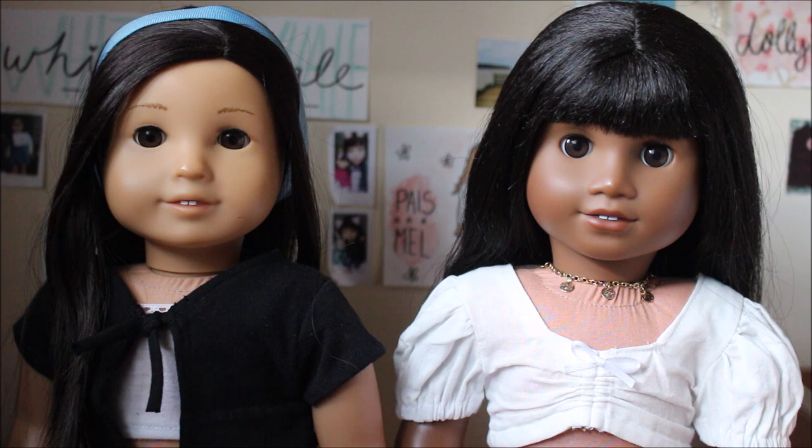Hey guys, it's Viv and welcome back to my channel! For today's video I am here with Paisley and Melody, and we are so excited because this video is the first episode of our Sew Together series. Sew Together is my new series for beginners, because a lot of people on my Instagram and in my comment section have said they're new to sewing or not really familiar with sewing for American Girl dolls, so we can all sew together.